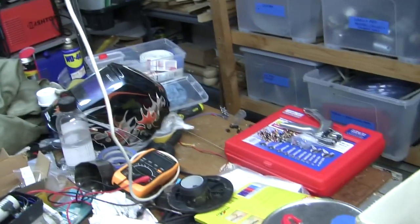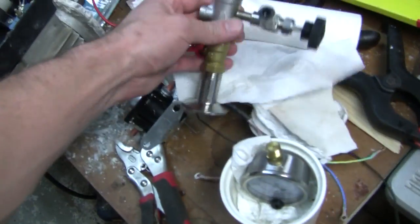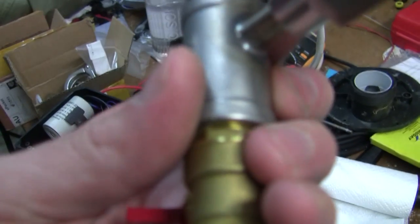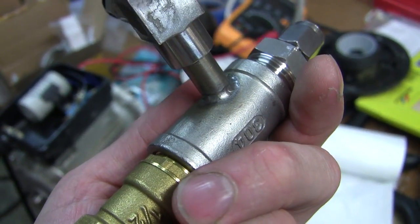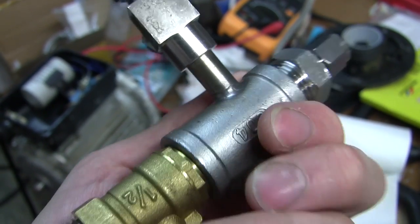There's still bits and pieces to do. This is another custom fitting I have to TIG weld. Again, you can see what happens when you have proper shielding gas - it actually works. I won't say it's easy to TIG weld, it's quite a skilled thing, but it actually works when you have proper shielding gas.